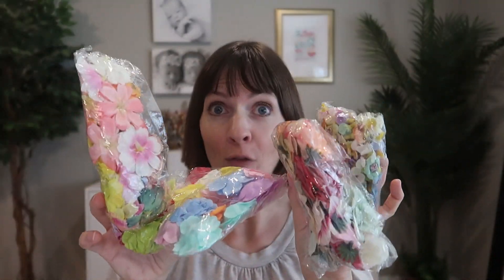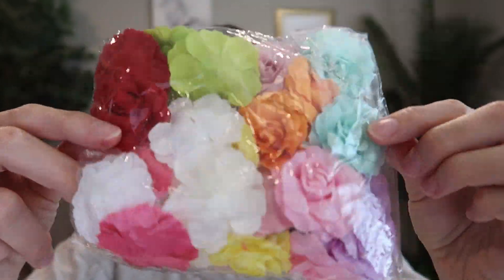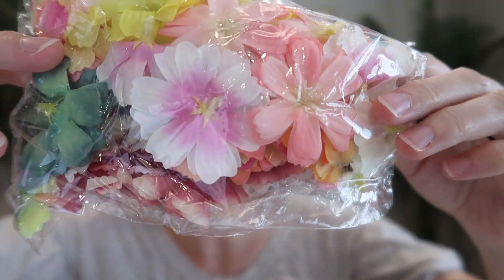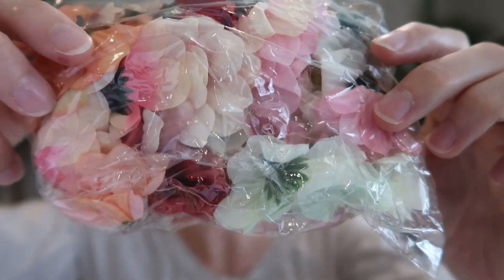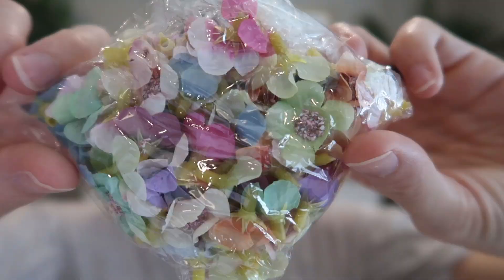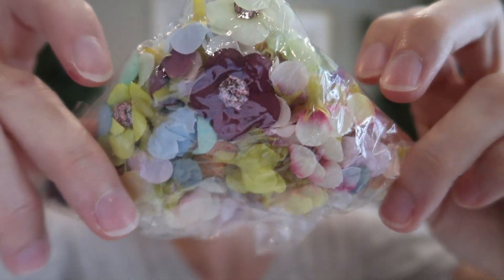It comes with four separate packs: 24 pieces of artificial rose heads, 45 pieces of silk plum blossom heads, 48 pieces of sunflower daisy flower heads, and 100 tiny silk daisy flower heads.